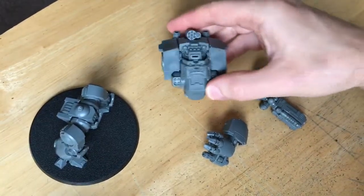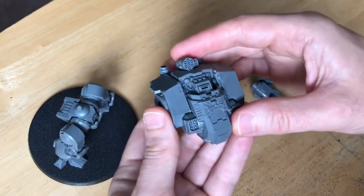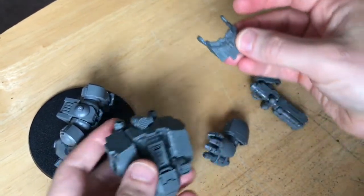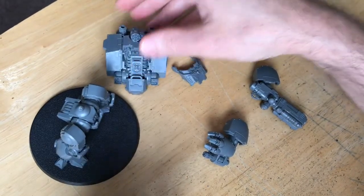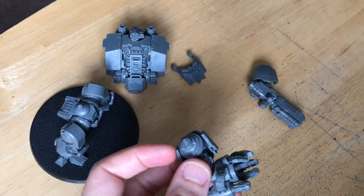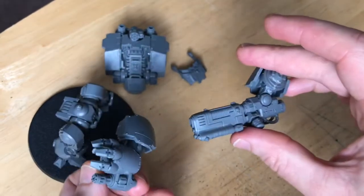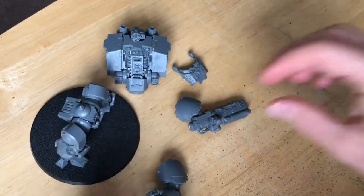One important thing to note is on this main body here — the front piece that I'm pointing at now actually comes out. You can take it out just like that, and it'll make it easier to paint, so I'm going to keep all of those bits separate and paint them all individually. There's also the hand and the plasma gun as the weapon.